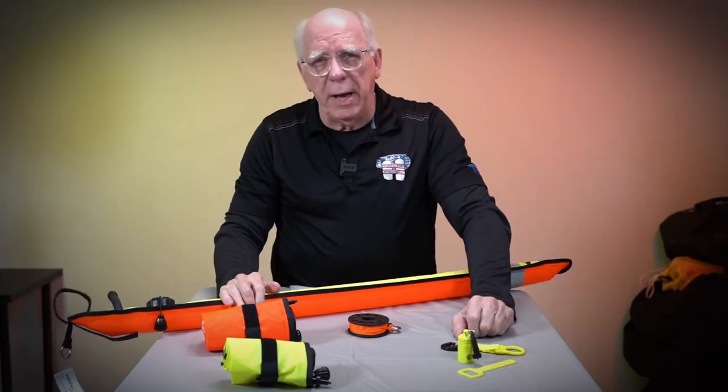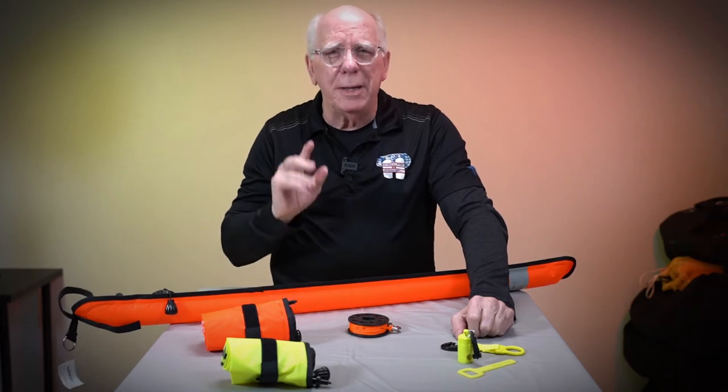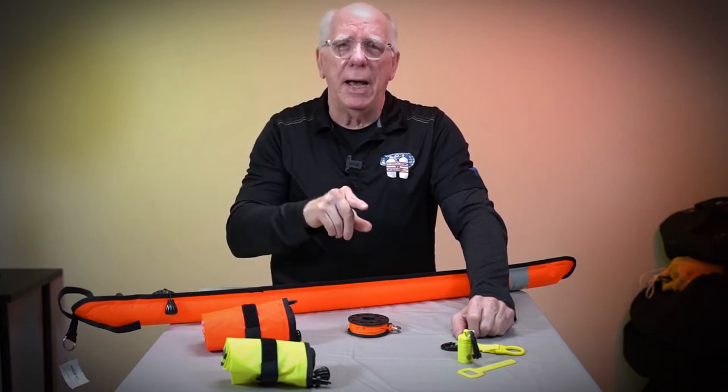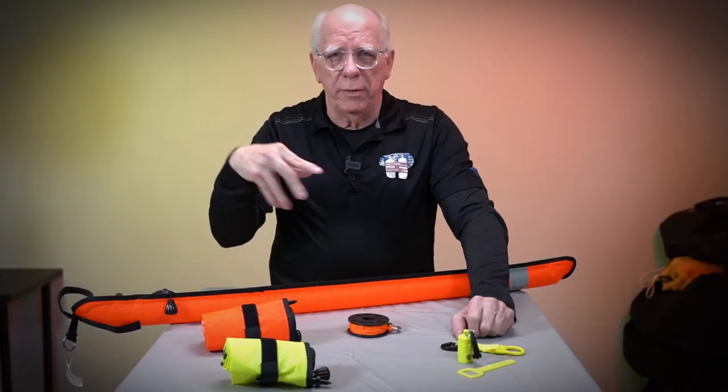One of the things that is really popular and extremely important is something you should be carrying every time you dive — especially in the ocean, or in a lake or somewhere with boat traffic.